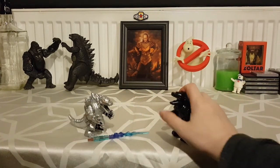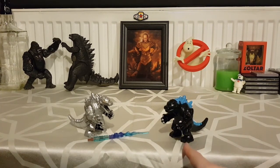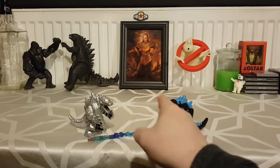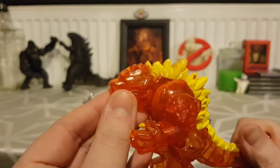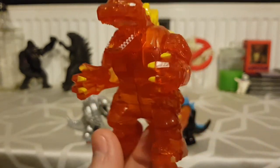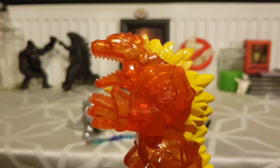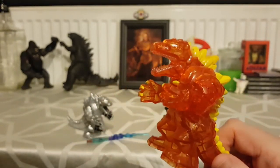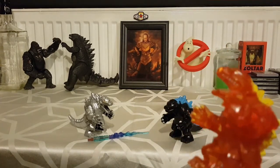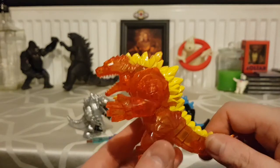So those are the basic figures. They've also got the exact same figure but painted in translucent orange — like the super Godzilla from King of the Monsters when he's irradiating radiation. It's the exact same figure. It looks great if you set it on a light — it lights up, it's fantastic. We don't have a light at hand so I can't show you that, but yeah, it's the same basic figure.